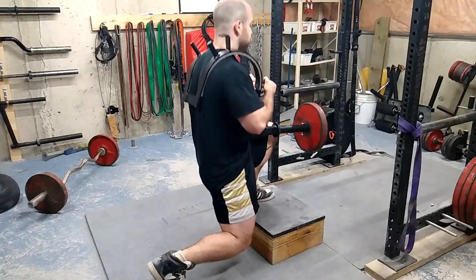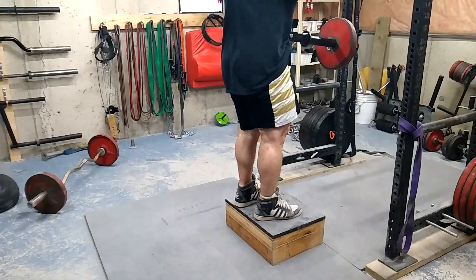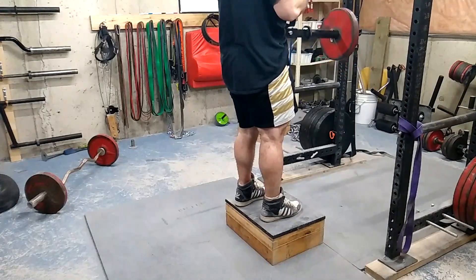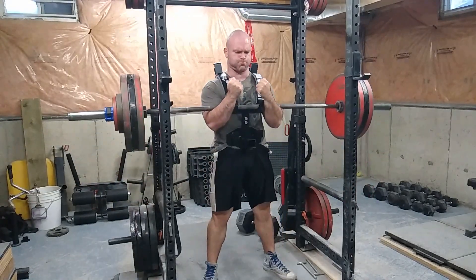Front-loaded variations are great for bringing up deadlift strength. I never really understood why so many people said that the front squat is a great assistance exercise until I got a bit older and more mature in understanding how the anatomy works and why it's similar to a deadlift. So if you have a strong front squat, you're most likely going to have a pretty strong deadlift as well.